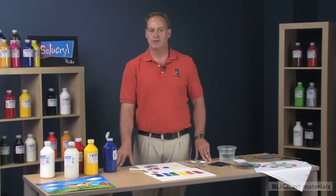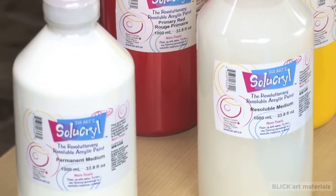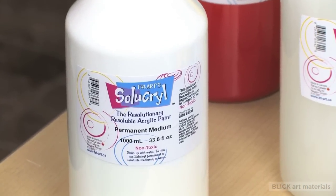To make your Cyacryl creation permanent, a medium has been included in the line. You can either mix it directly into the paint, or you can apply it as a final coat over your painting.